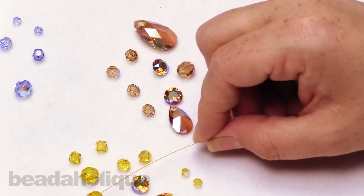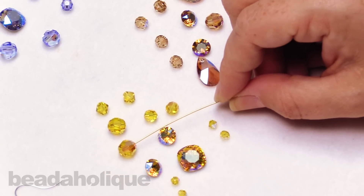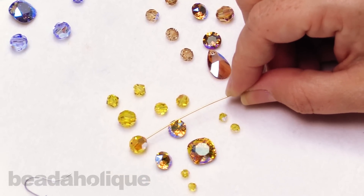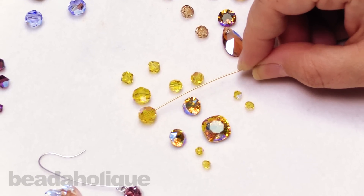Over here we have that beautiful yellow. Again, you're seeing a little bit more of that kind of silvery color, still a little bit of that blue. But what this is really showcasing is a nice, beautiful rainbow.